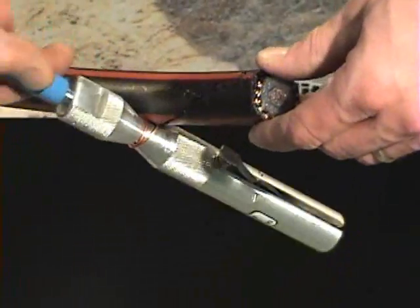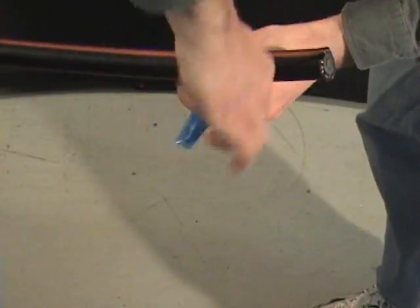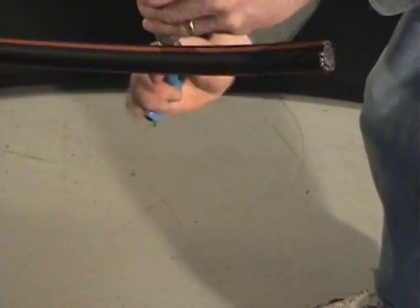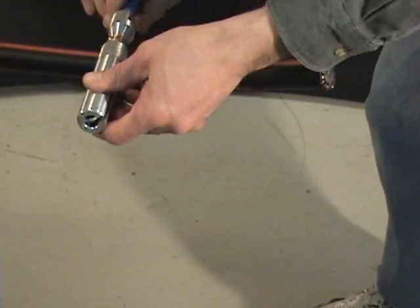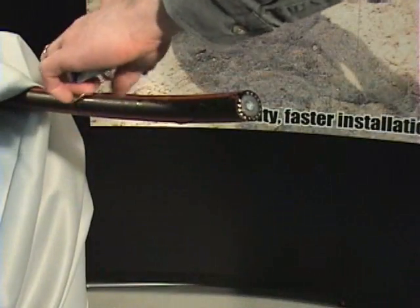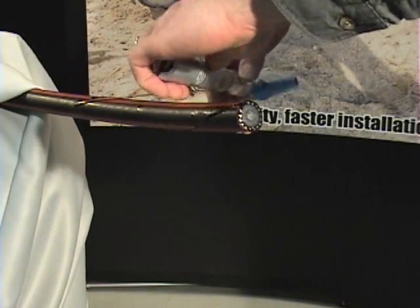Ratchet the tool down and around the cable until the tool reaches the square cut. This method protects the neutral wire and prevents breakage by maintaining an even pressure on the neutral as it is pulled through the outer jacket. Unwind and remove the neutral wire from the probe tool.